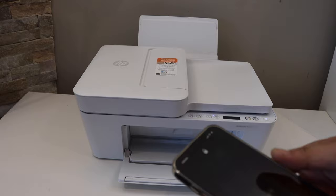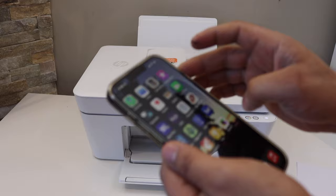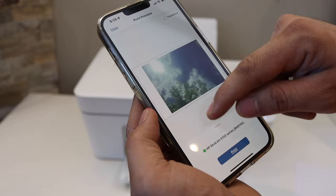Next thing is to make sure your printer is connected with any device: iPhone, Android phone, laptop or a computer. Now go to the photos, select the photo you want to print. This is the photo I am going to print. Now go to the print section and select print with HP Smart.